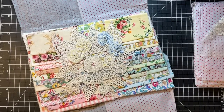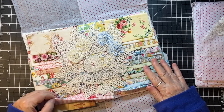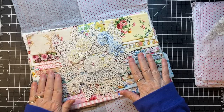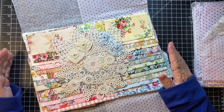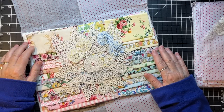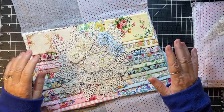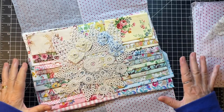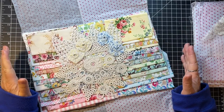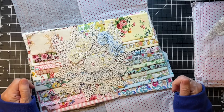Hi everyone, it's Gail and it's Scrappy Saturday. I am going to work with some of these gorgeous scraps of fabric that I ordered from Lullworth Blue on Etsy. I'll put the link to their shop below. I want to make some belly bands and some cover slow stitch pieces so that I have some stuff to work on. That's what we're going to do today.